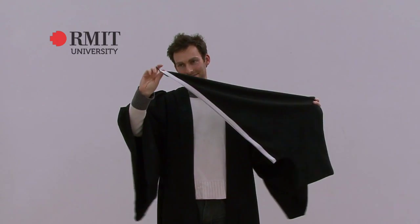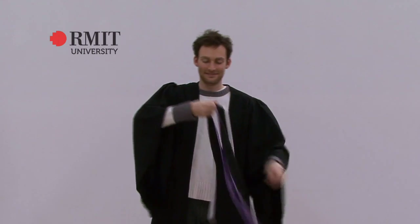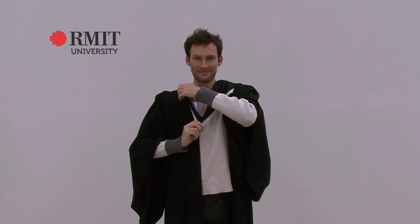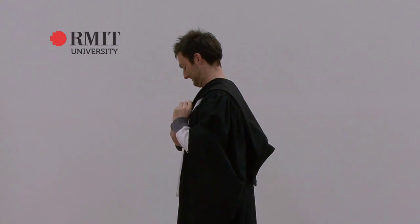Find the button loop on the end of the hood and face it towards the ground. Ensure the colour is on the inside and have the black on the outside. Put the hood over your head with the black side facing up and rest it on the shoulders of your gown. Fold over a section of the hood so the colour underneath is visible. Ask someone to ensure the hood hangs correctly at the back.